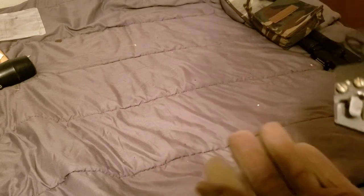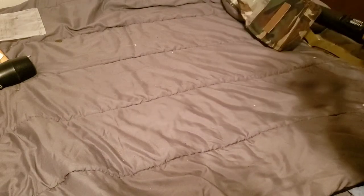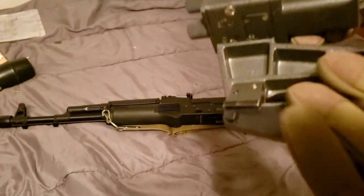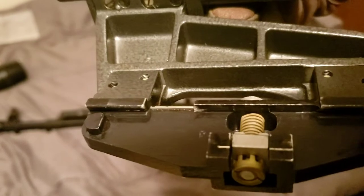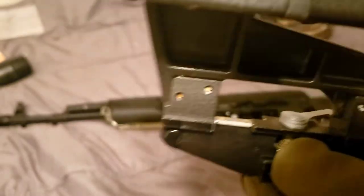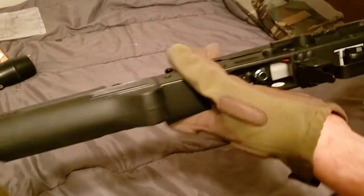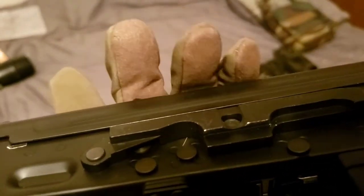First thing when I got this is, I got a little confused on how to slide this on, in case nobody knows. On this right here, there's a little indention, along with this too. And look at this rail system — there's also a little indention.